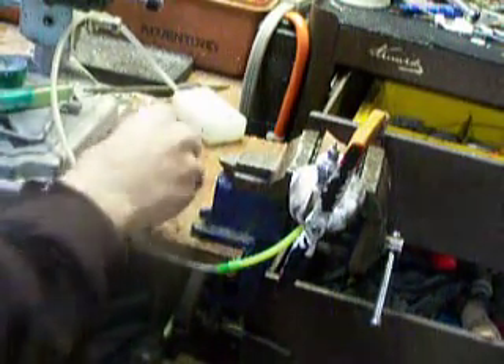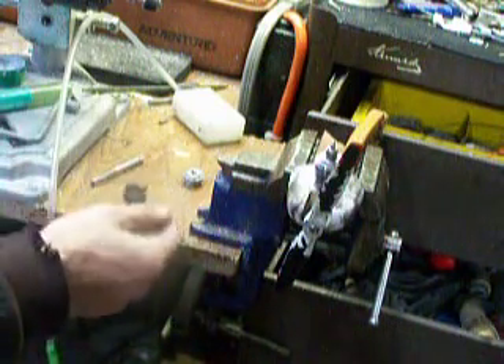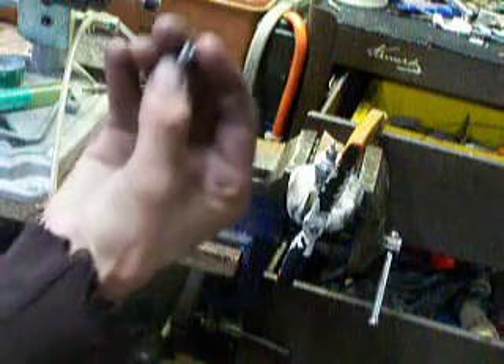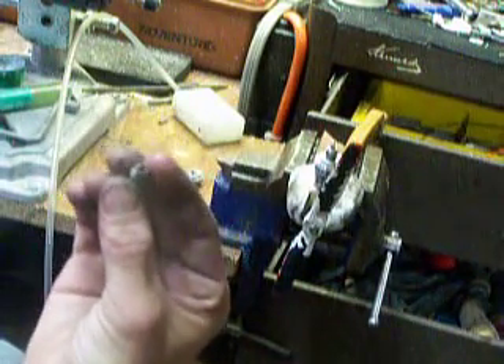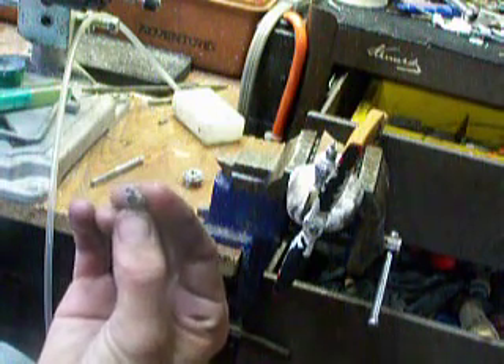As promised, this is the homemade tap. Basically it's an old plug that has been drilled out with a Dremel using just a regular cutting bit, in such a way — let's see if I get this on the camera — that it'll pull out whatever it carves out.